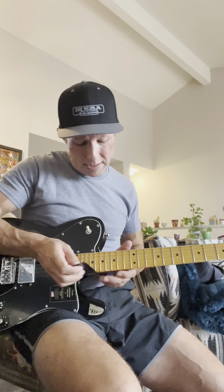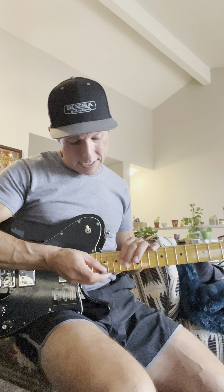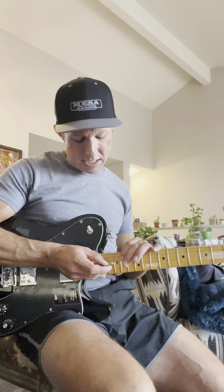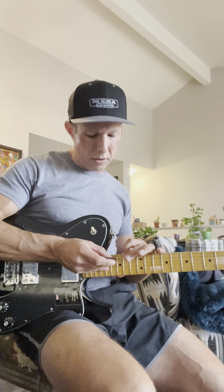I checked the action because you're probably thinking the action could be low from the factory. So I busted out my gauge and checked it. At the 15th fret, I've got four dead even on the high E, four dead even on the B, four dead even on the G, a little over four on the D, a little over four on the A, and a little over four on the low E.